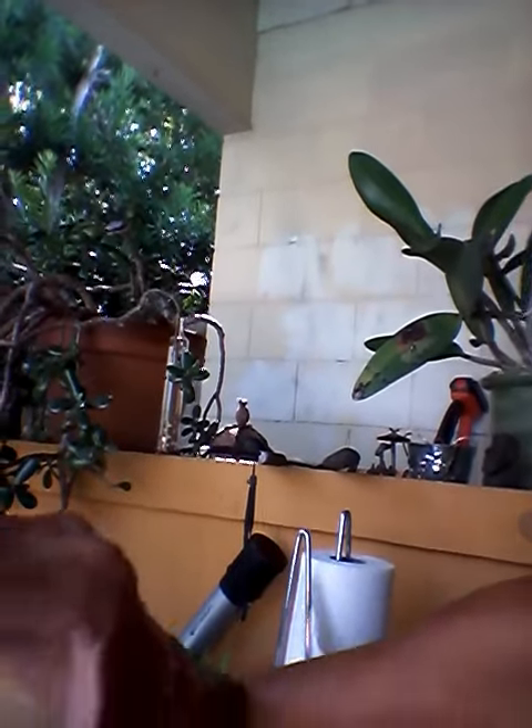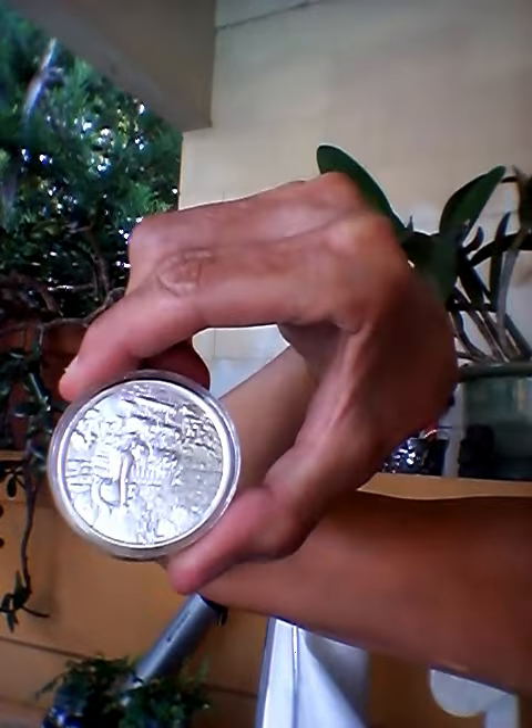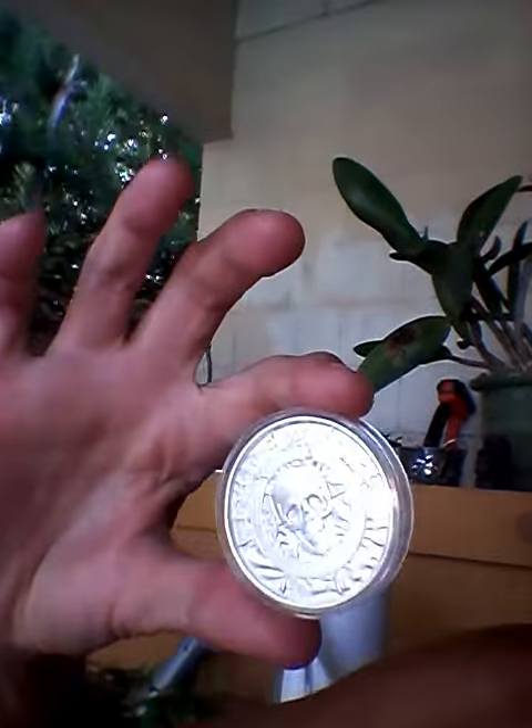And then the Siren, if you can see that okay. It is a two ounce beauty.